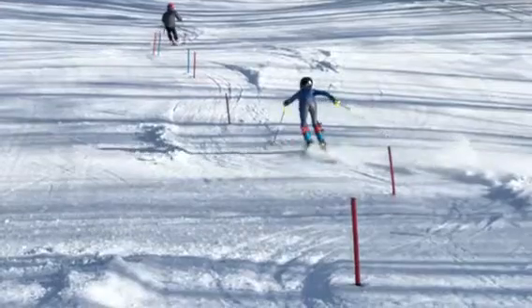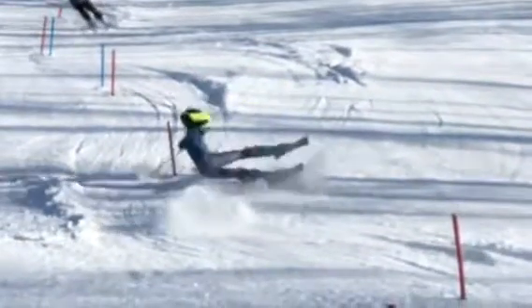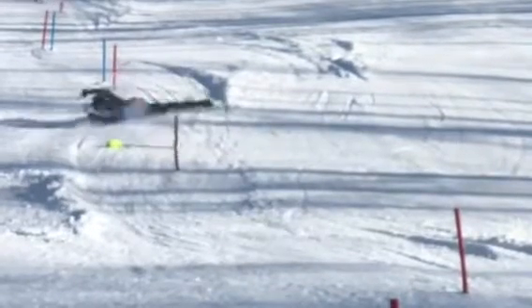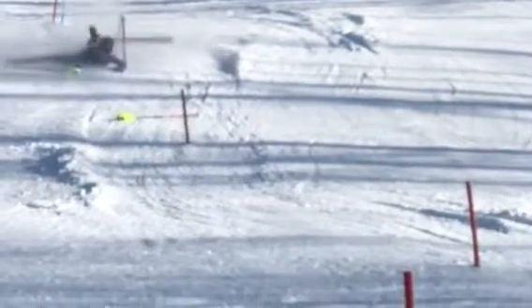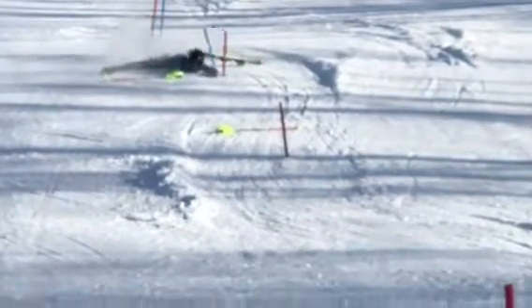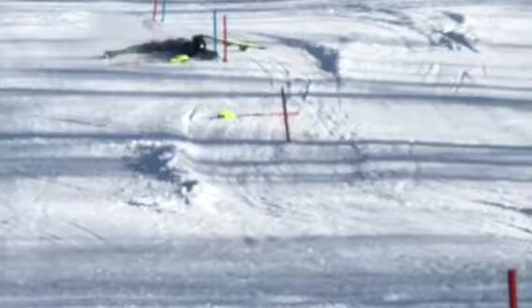Hit the rut sideways and that sent you for a ride. Boom. But good thing you're okay, and you're right back at it. We talk about this every run — we need to get a pole plant. Let's see if we can do that.